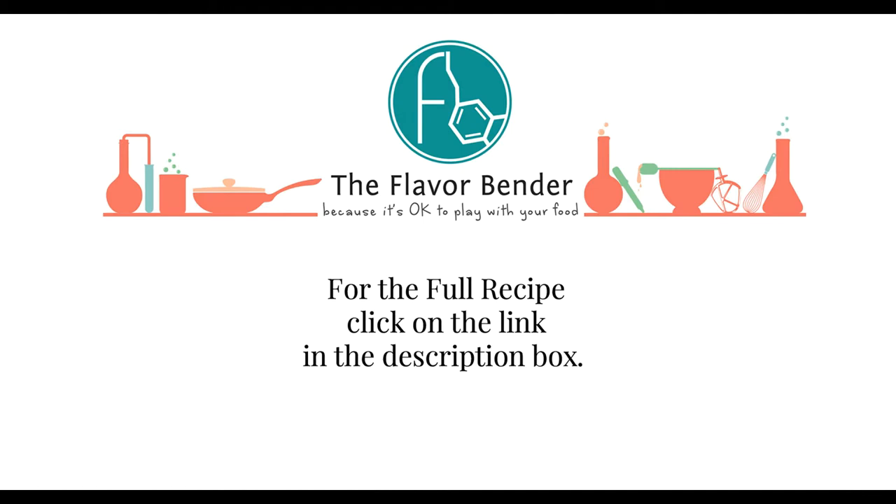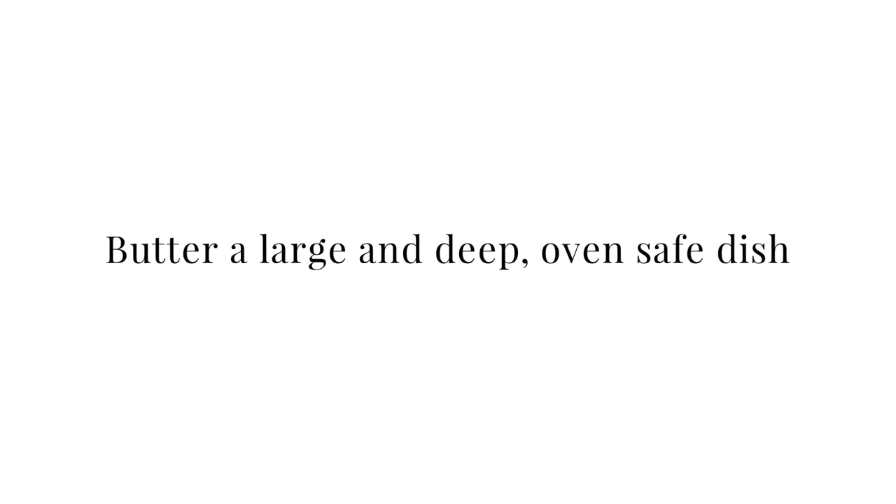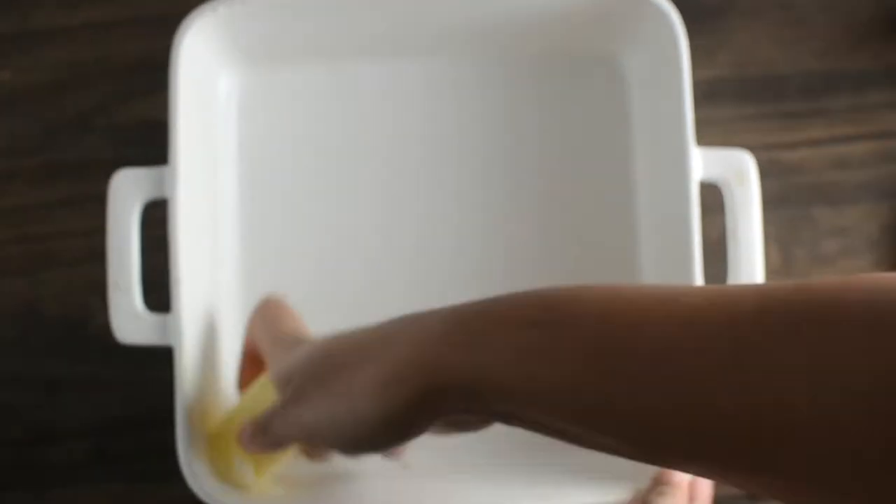For the full recipe you can click on the link in the description box. First thing you want to do is to generously butter a large and deep oven-safe dish. Set this aside while you get the dessert ready.